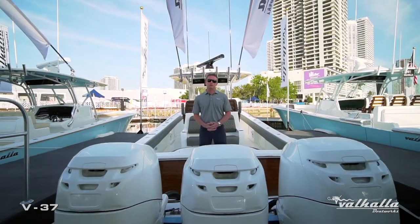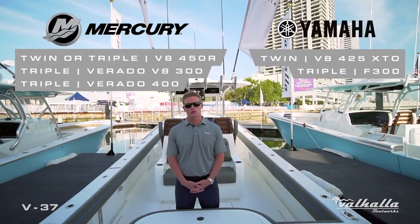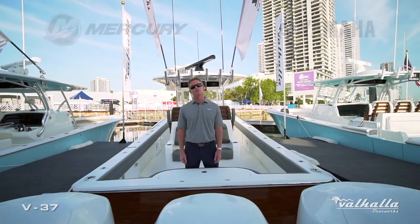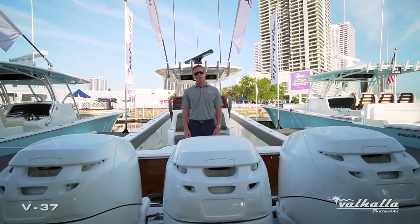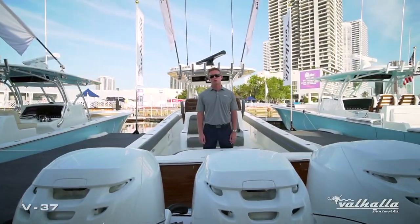This boat is equipped with triple 400 Mercury Verados, which is a six-cylinder supercharged engine that provides a tremendous top-end speed as well as a fast and efficient cruise. We also offer multiple twin or triple configurations between Mercury and Yamaha, as well as all joystick options.